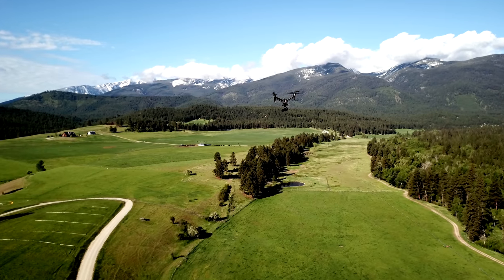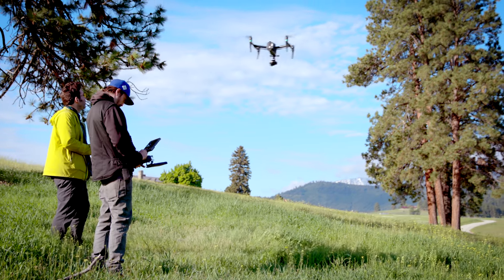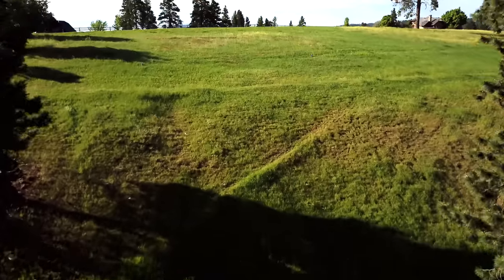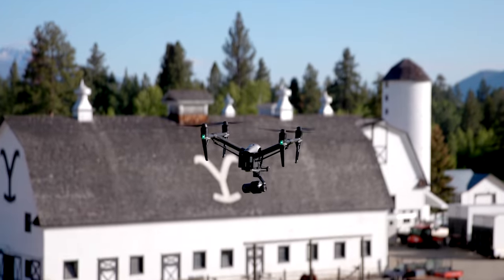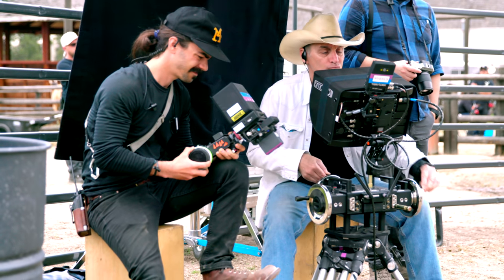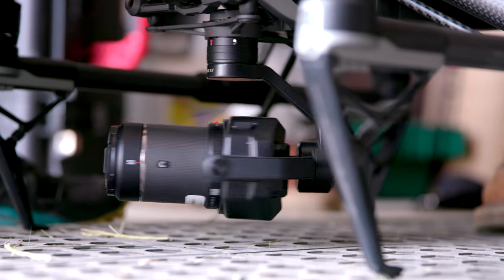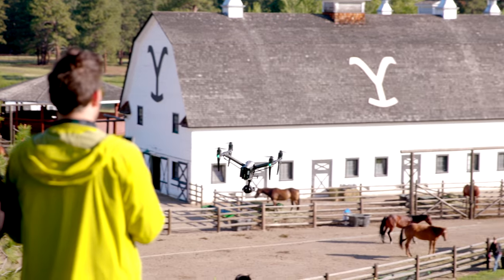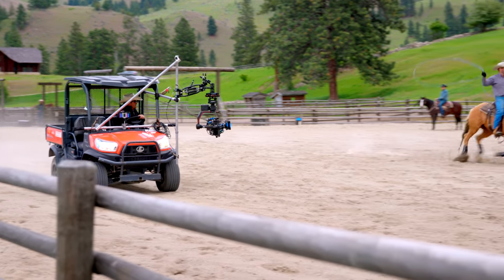When you've got one of the best eyes in the business looking at your imagery and he's unaware that we've switched from the Alexa to the X7 camera, that really says something. As filmmakers, we need to be 100% confident in our tools. And I think the most impressive thing is DJI committing to build reliable, robust equipment for the professional user.